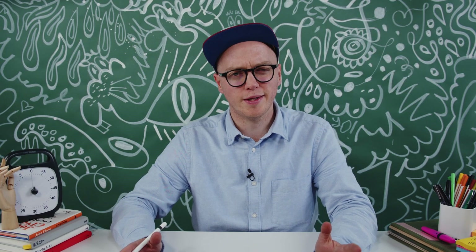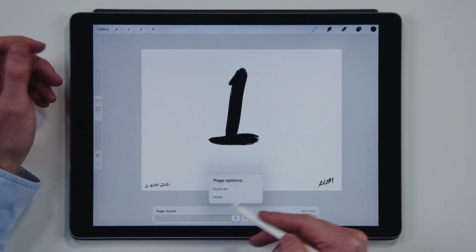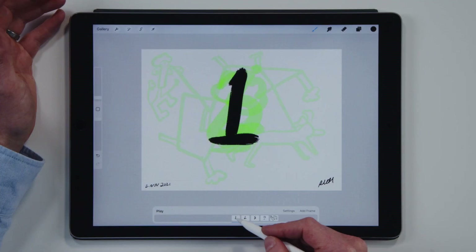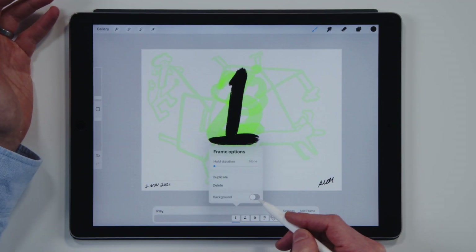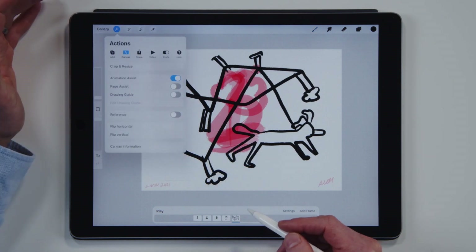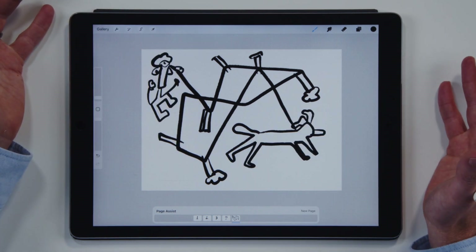This part is for the Procreate team, and maybe you'd agree with me. What I find frustrating is that I can't select a layer and make it the background, which would be really nice — like being able to change the background color or put in a Moleskine-style texture background. In Animation Assist you can select a background layer and a foreground layer, and it would just be really nice if Page Assist had that feature too. But it hasn't, so Procreate, I'd like to see this update please.